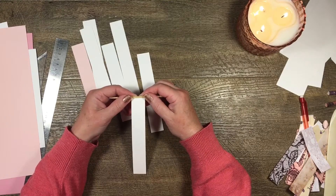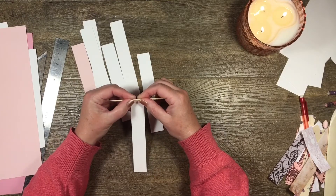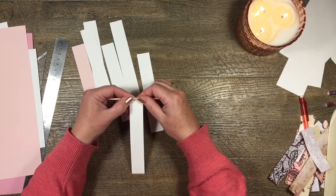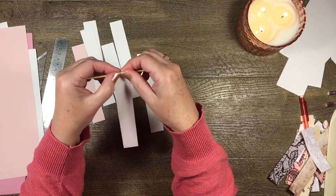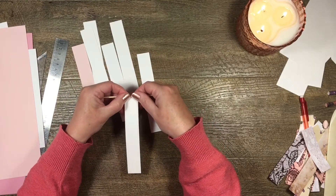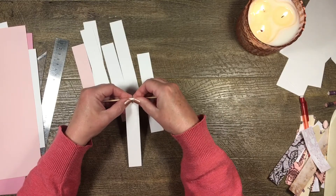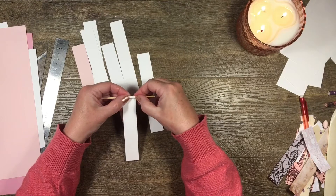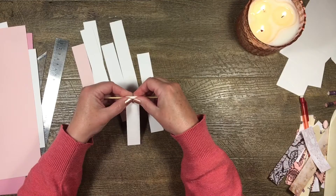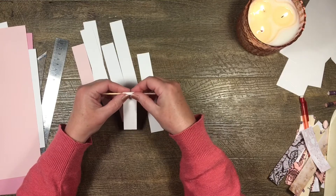I hold the paper with my two index fingers against it and sort of roll it around, grabbing it with my thumbs as it comes around. That's the hardest part — keeping it firm. Sometimes it takes a couple of rolls. We're trying to keep it pretty straight but it doesn't matter if it goes a little wobbly — we can fix that later. I roll all the way up without any glue until I get to the end.